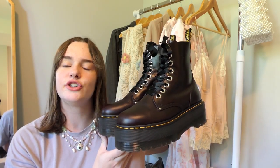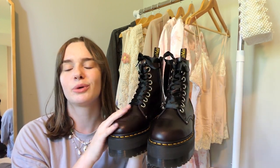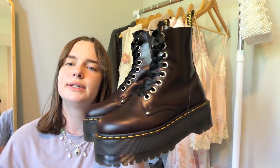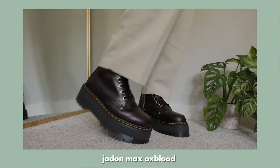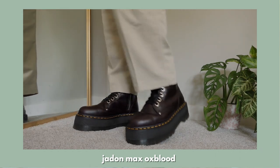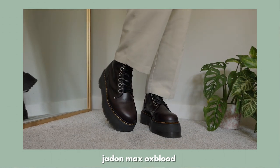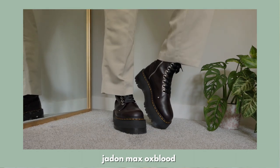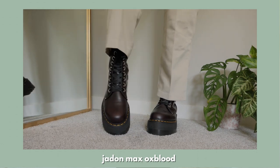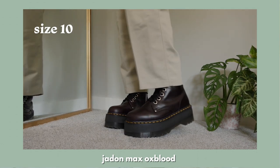This next pair is the Jaden Max Oxblood. It has the max platform as well as the zipper, which I love. I love the silver grommet details and the metal details, and even though it is red I think it's very easy to style because it's so dark. These have super soft leather which made them easy to break in — I thought they were comfortable from the beginning. I switched out the black laces for ribbon laces because it adds a nice detail. Also a size US 10.